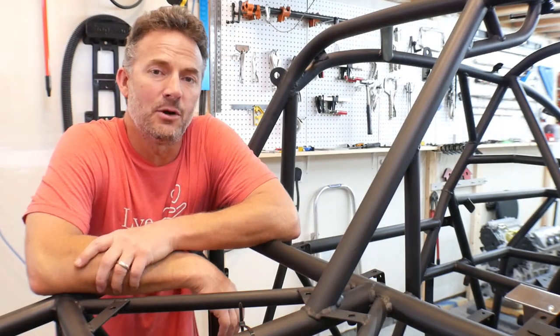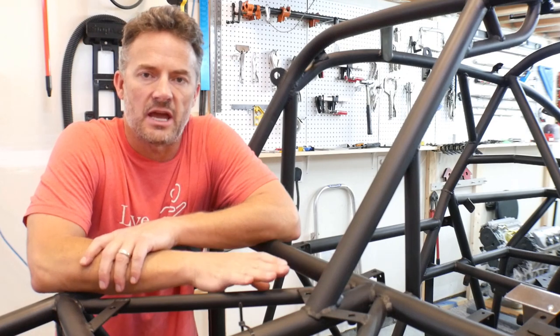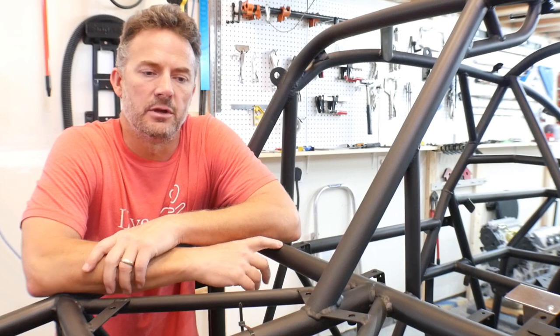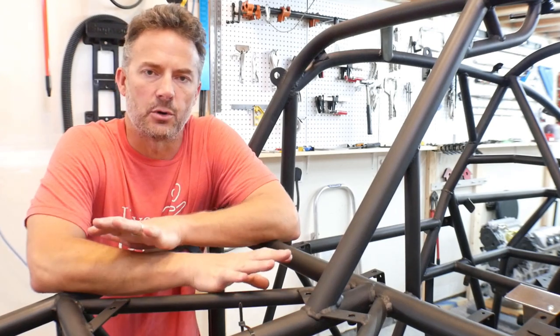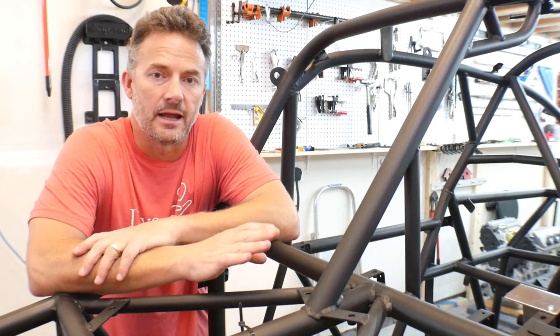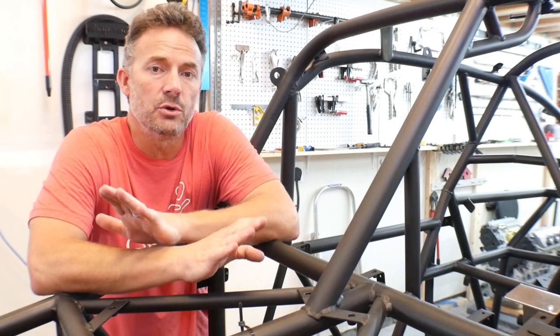Hey guys, welcome to the video, welcome to my garage. I'm in the middle of painting Ratchet's chassis and with that I'm painting all of the suspension components, so everything is torn apart. I'm reaching the point where everything's painted and I'm getting close to reassembly.